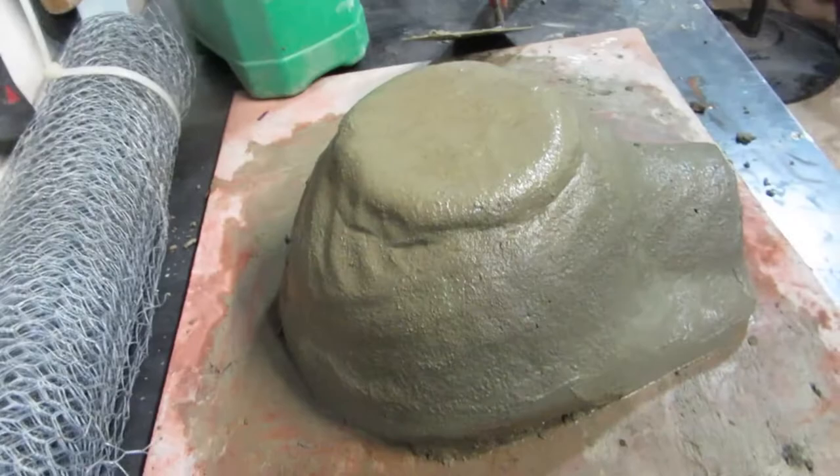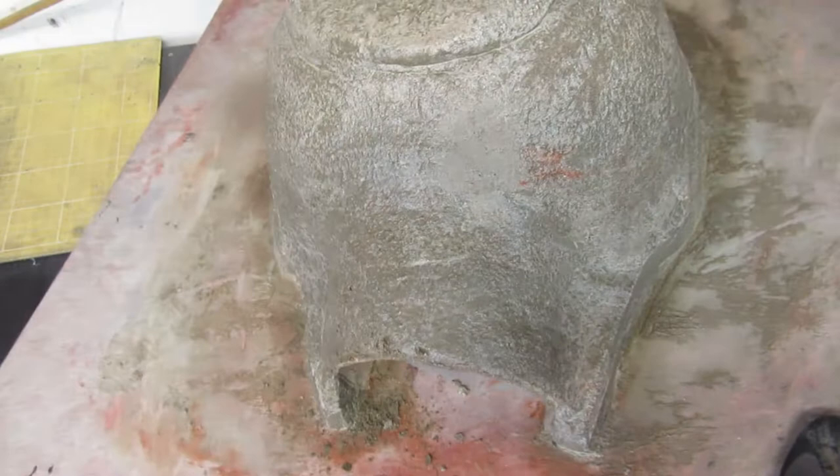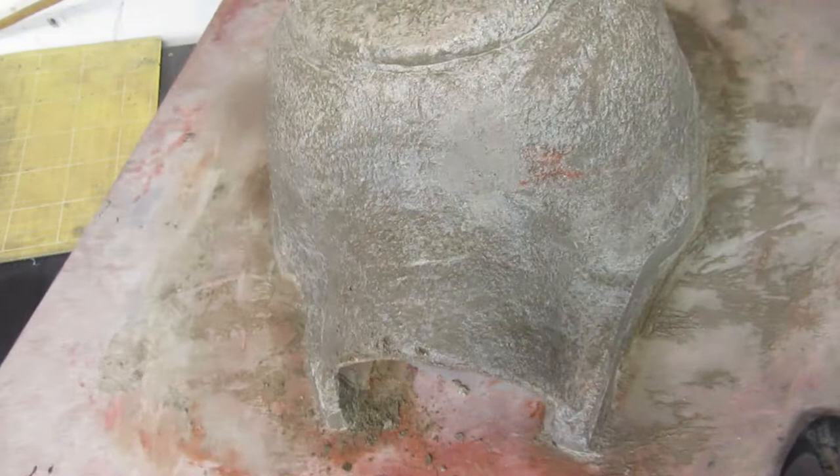Once the concrete has settled overnight and is still damp, that's the good time to apply the second layer of concrete. The second layer will be a bit thicker and I'm also going to use the metal mesh over it.